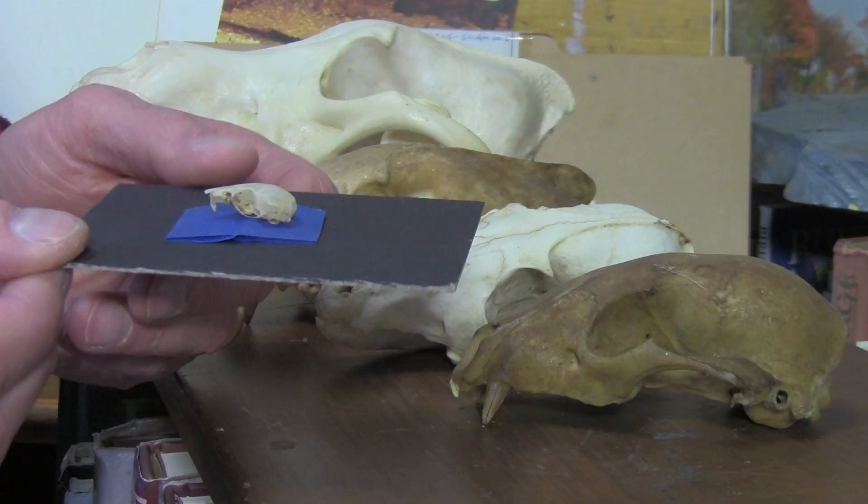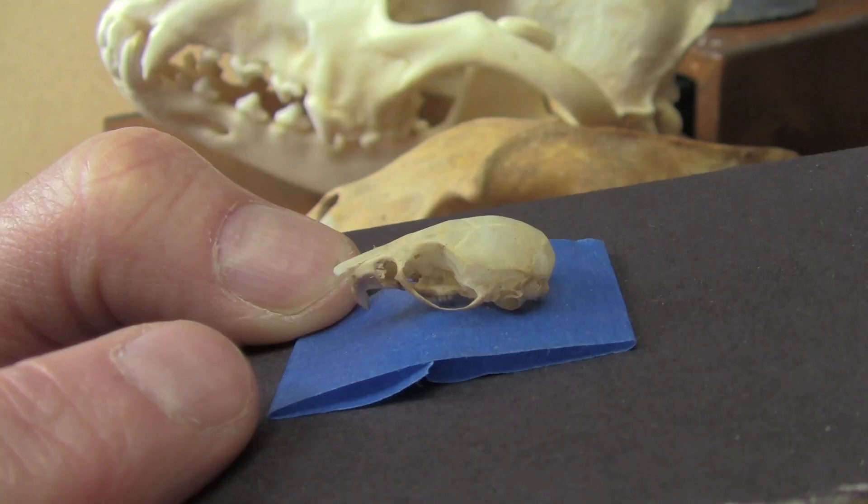What were mammals doing during the time of the dinosaurs? Most of us think of little shrew-like or mouse-sized creatures running around the feet of the dinosaurs.